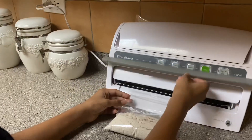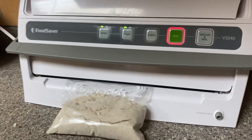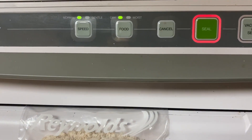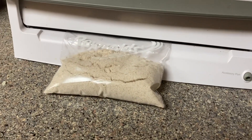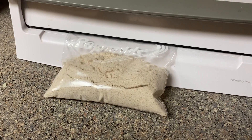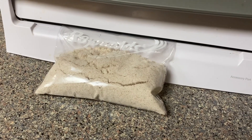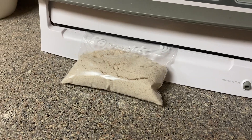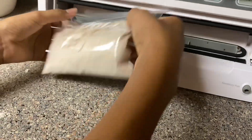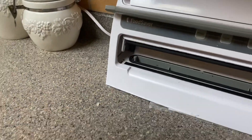Now we're gonna seal it so it could last longer. It may look like a little bit of coconut flour, but it actually could be used two or three times to make pancakes. As you can see there's a seal line, and all you do after that is mark the date that you made it.